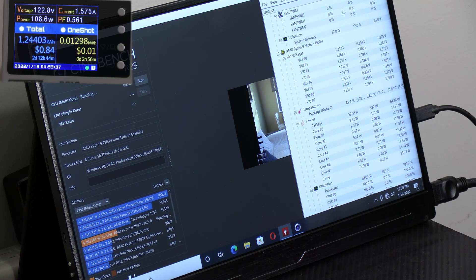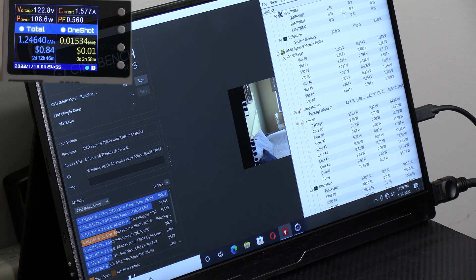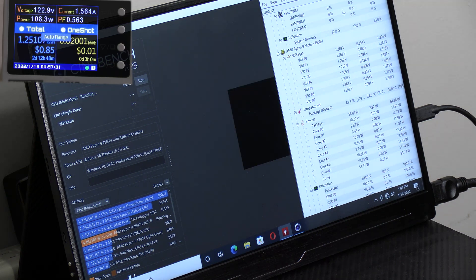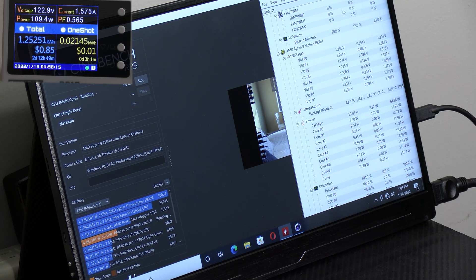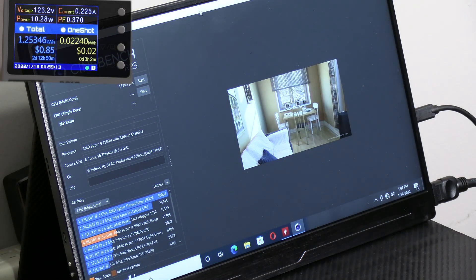I'll be running Cinebench. All right, this is amazing. The max temperature we got is 84°C, and it's dropping pretty quickly — already down to 43, 42, 51, 52, 49. It's going pretty fast. The performance is pretty good and we scored 11,305. This is pretty amazing. For the Cinebench R23 run, the power consumption was maxed out to 125W.